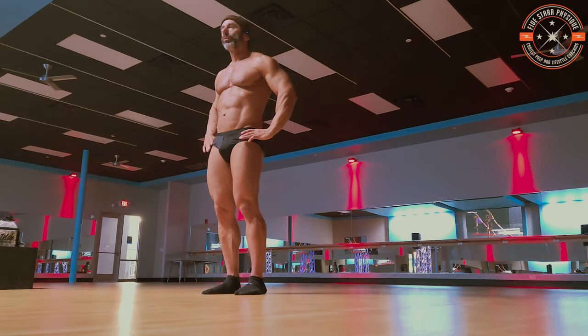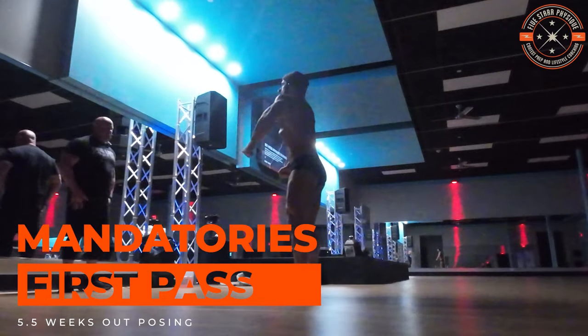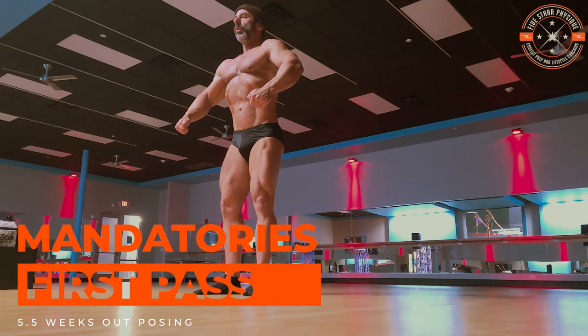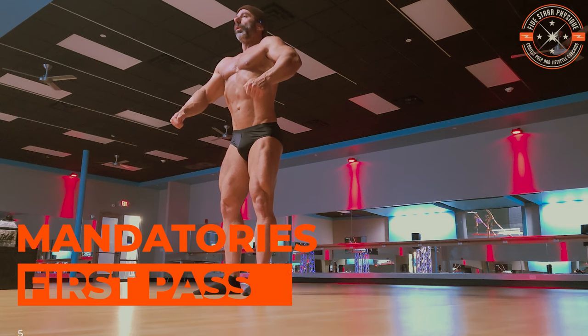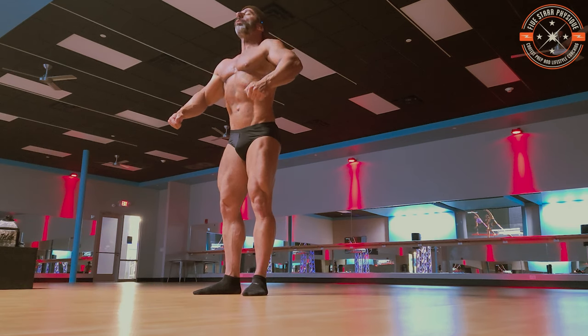So let's start with your front quarter. Turn your toes out — just a flare. There you go. Because I want to get as much of that sweep as we can. Chest high. Exhale.